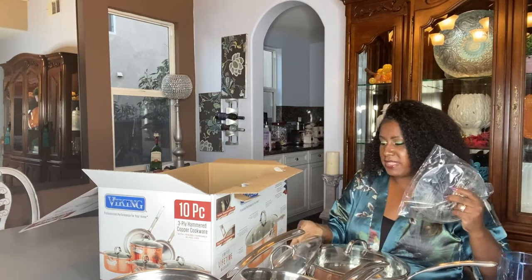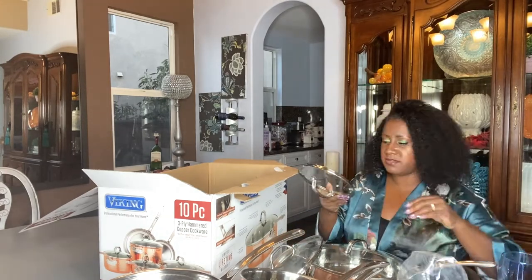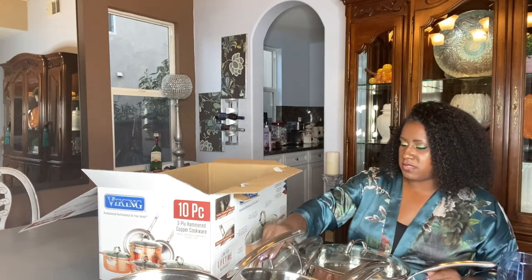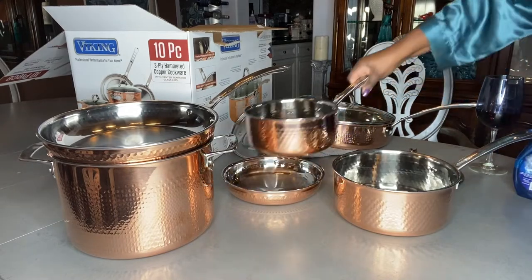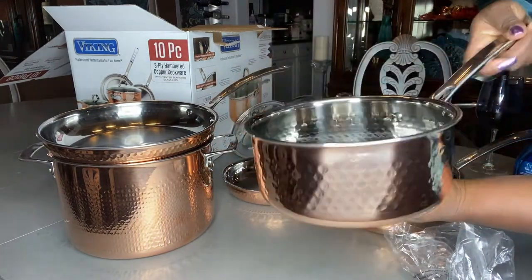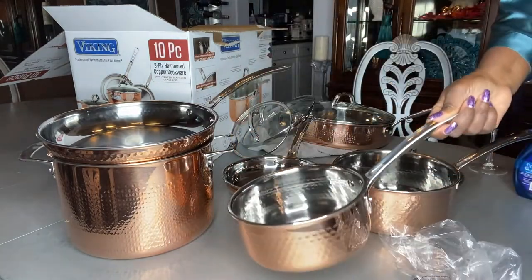I need to do some rearranging underneath my stove so I can fit all my beautiful precious dishes under there without them breaking. Here are the pot sets — absolutely beautiful. I'm so happy I picked up this set. I think it's going to be a great staple in my kitchen.